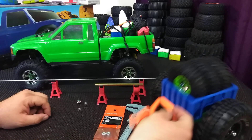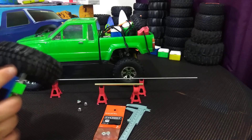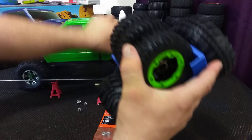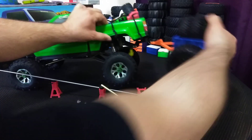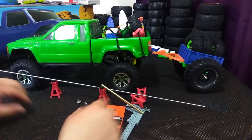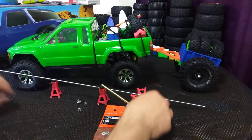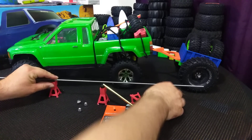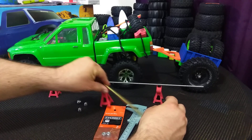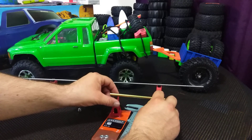It looks like it's going to be pretty functional — hopefully it works pretty good. The hitch in back is kind of just a bent piece of wire, and it could have a little bit more manufacture to it. I'm not sure what I'm going to make for a hitch, but I think I'm going to end up changing it somehow.